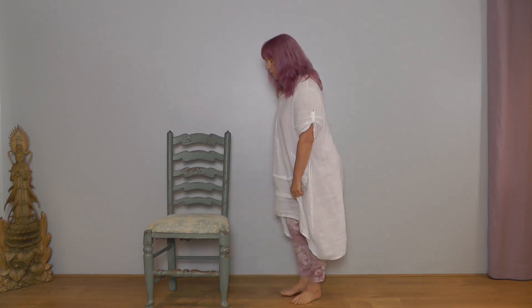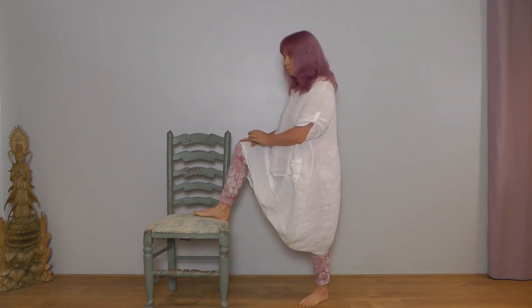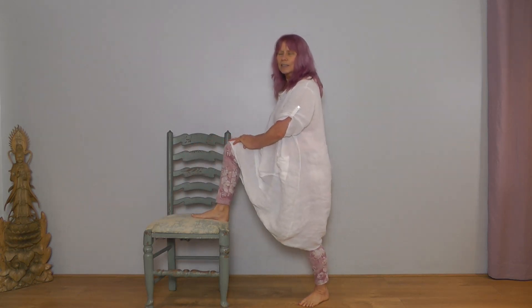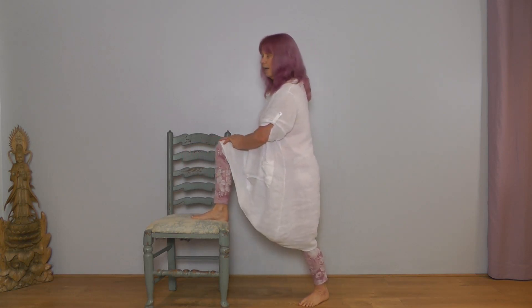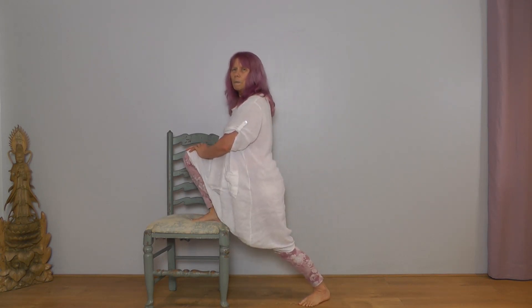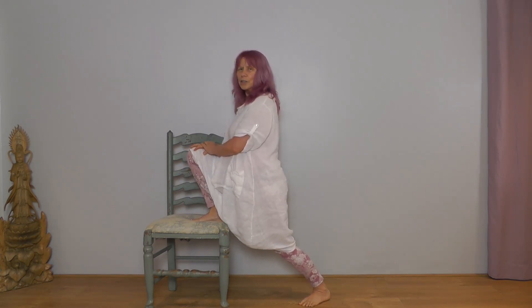Straighten. Unlike me, I'm sure you're wearing shoes that work! If you can, bring your right foot onto your chair, then lean into the chair and come upright. Exhale lean in, inhale upright — repeat with your breath. Stay leaned in this time, hold the position, nice deep breaths, check your shoulders are relaxed.